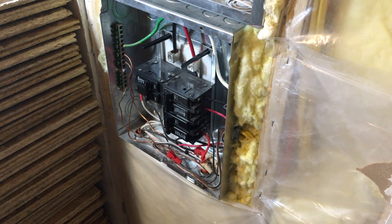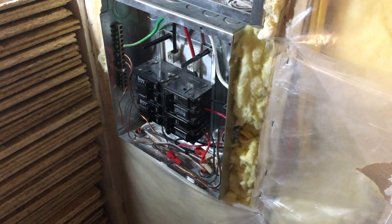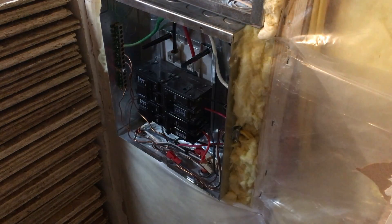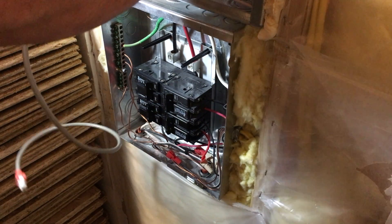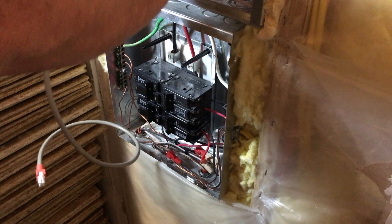I have the sub-panel turned off right now. Whenever I work in a panel I tend to turn off the main breaker and cut power to it. Let's go ahead and feed some of these cables down through. The panel up above is hot, so I'm just going to be careful as I thread things down.